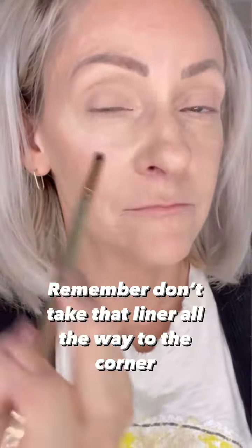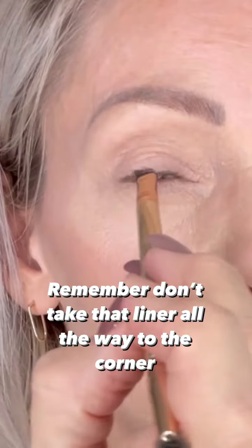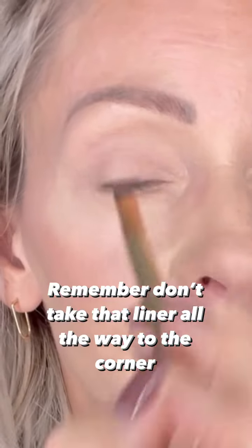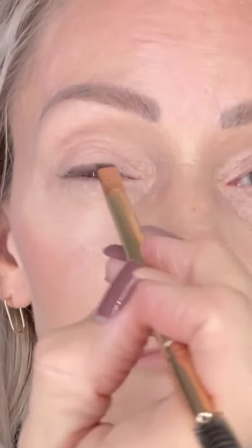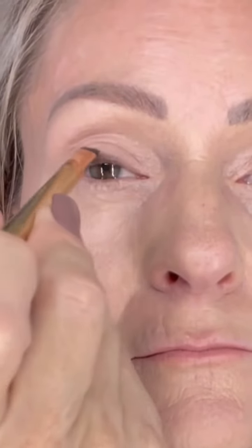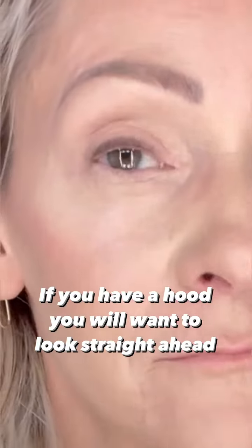I like to grab a brush that's super skinny and angled, and brush it onto the pencil to pick up that gel liner with my brush. I like to start about three-fourths of the way down. The soft gel works really well, especially if you have wiggly eyelids, and it's really easy to work with.